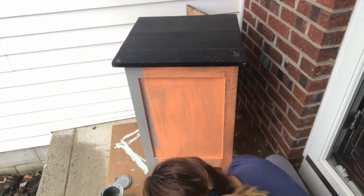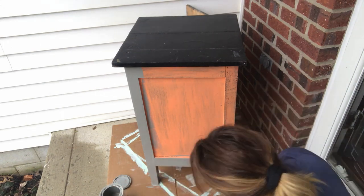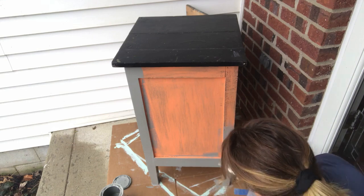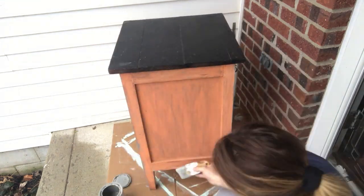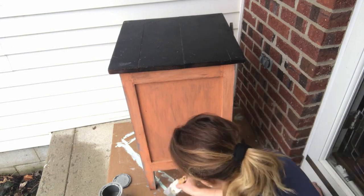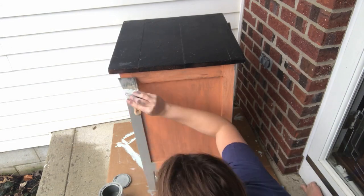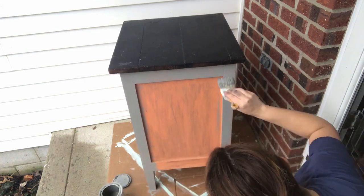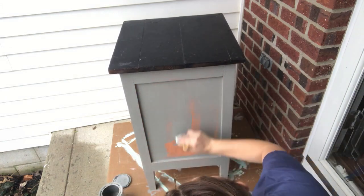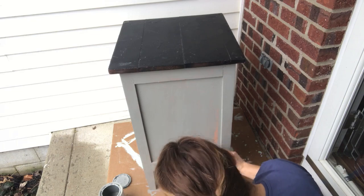I applied about two coats and then put a polyurethane on top to protect it from the weather, because even though it's underneath a covered porch, it still gets rain and snow blown onto it.